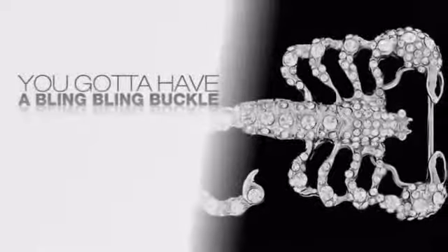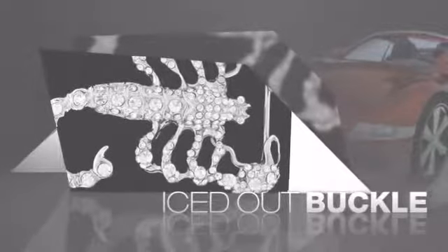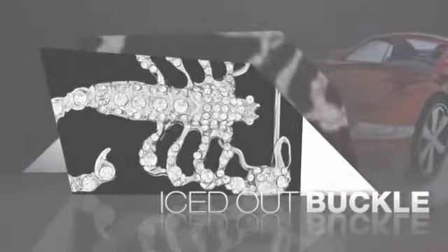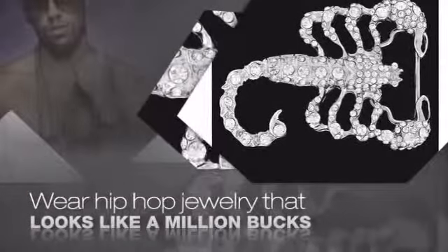Want to look like a real baller? Then get yourself an icy buckle. Get the look and the feel of a real diamond buckle and look like a big time baller. Get quality hip hop jewelry at prices that'll surprise you — items starting at under $20.